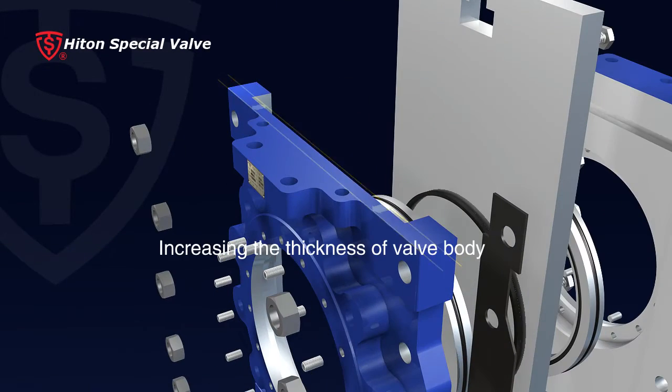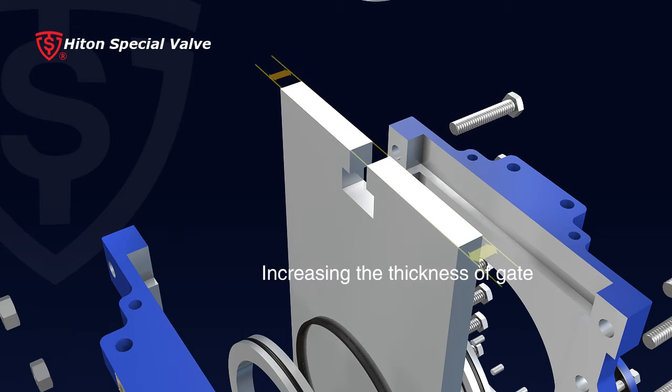2. By increasing the thickness of valve body and gate and shaft diameter, the valve strength is enhanced to avoid any potential deformation of valve parts.